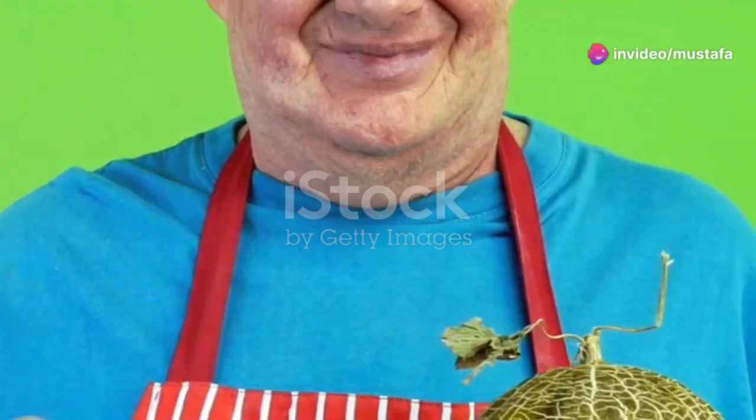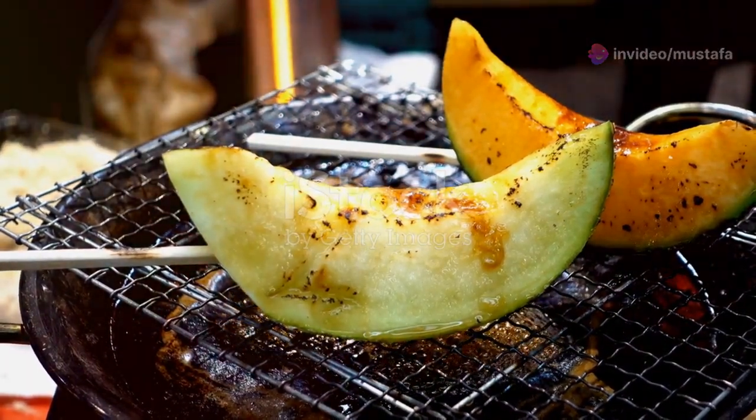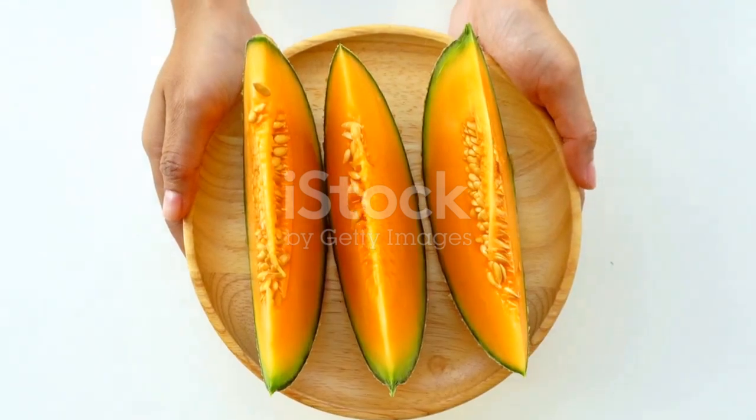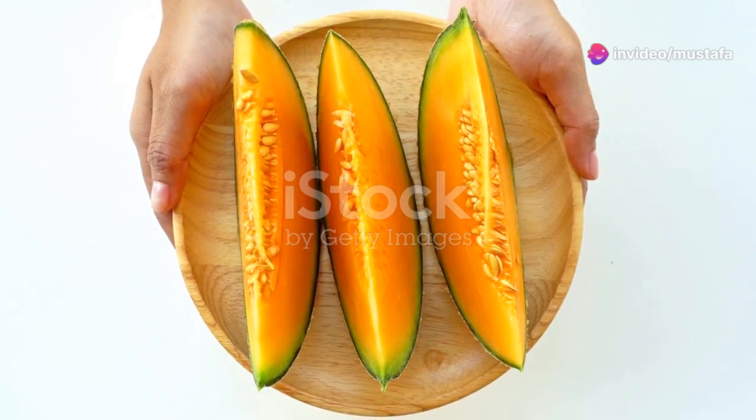Hey foodies! Ready to turn up the heat this summer with some mouth-watering melon recipes? I've got 10 delicious and refreshing ideas to help you beat the heat and savour the sweetness of melons. Let's dive right in.